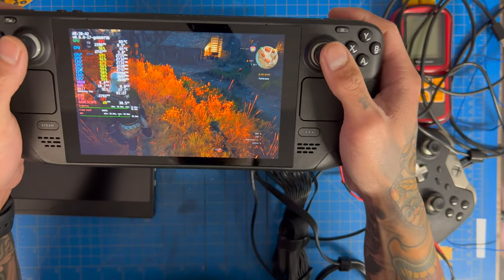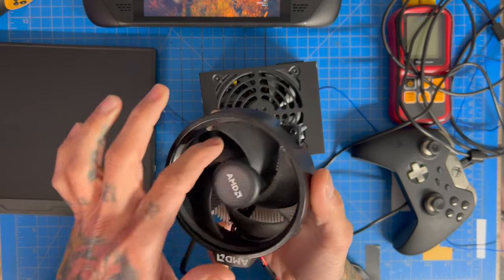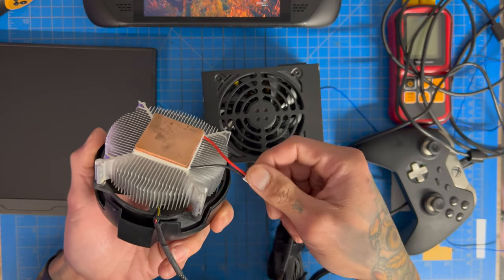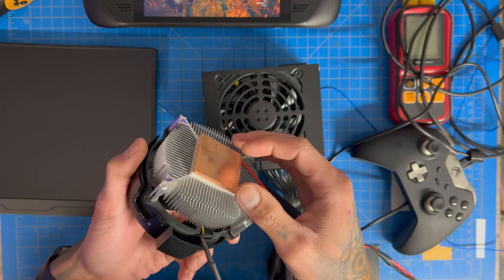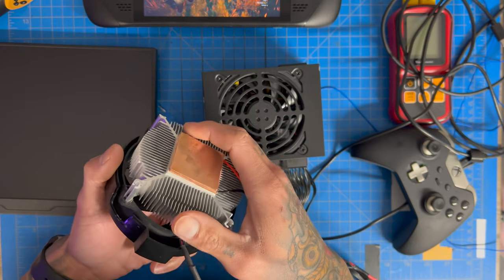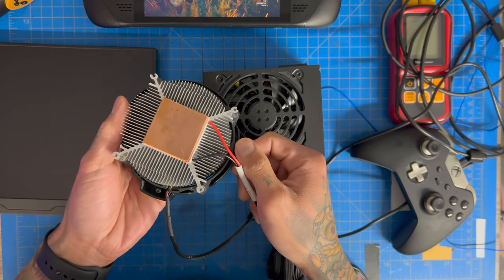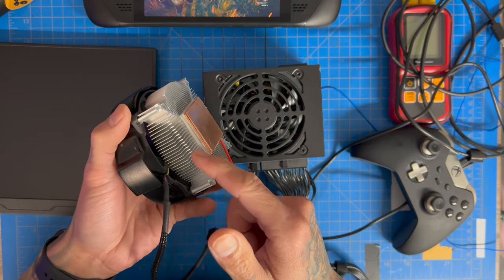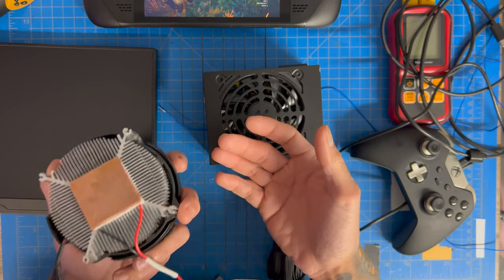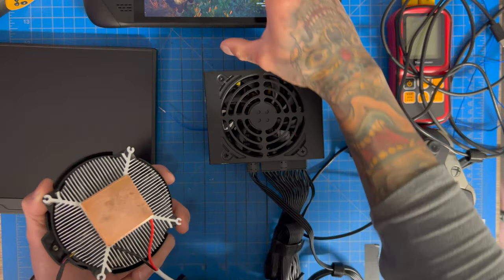We're in Witcher 3 at ultra settings and letting the Steam Deck heat up. Our peltier setup uses a Wraith cooler with a 12V, 9-amp peltier thermally glued to it — max output is 85 watts. On top, we have two copper plates totaling 2.5mm of thickness, also thermally glued. In testing, the copper plate configuration achieved -5°C; without it, just the peltier alone hit -7°C — we lost two degrees but that's acceptable.